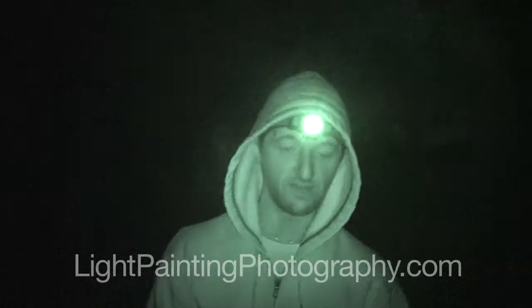When you're working with steel wool, you should wear safety gear. I've got on gloves and a hoodie. You usually wear some kind of eye protection, but I forgot it, so I'm just going to risk it.